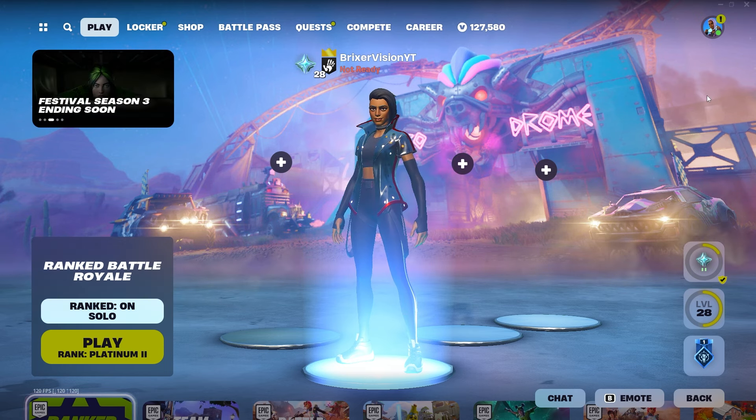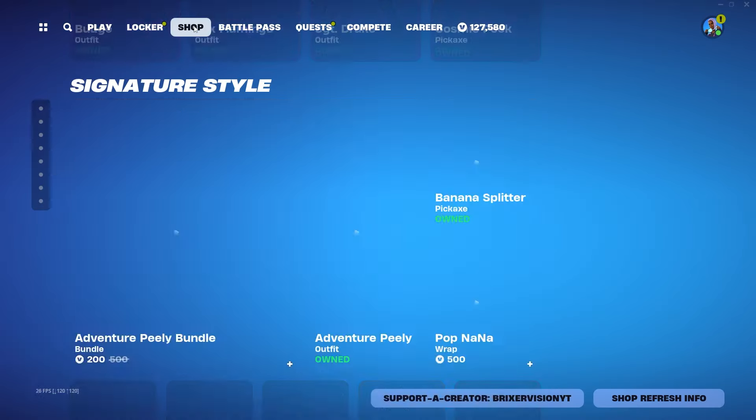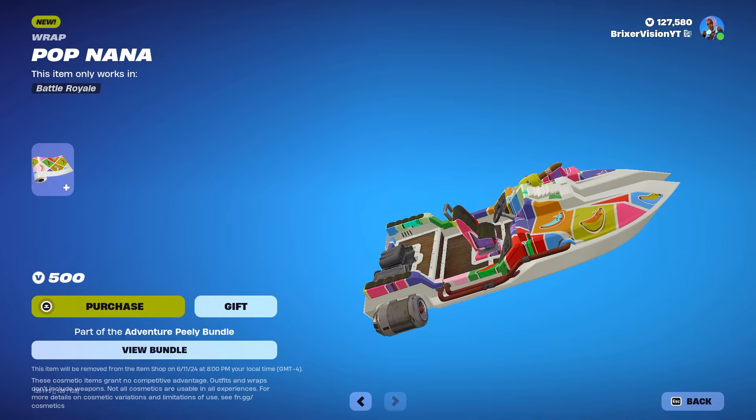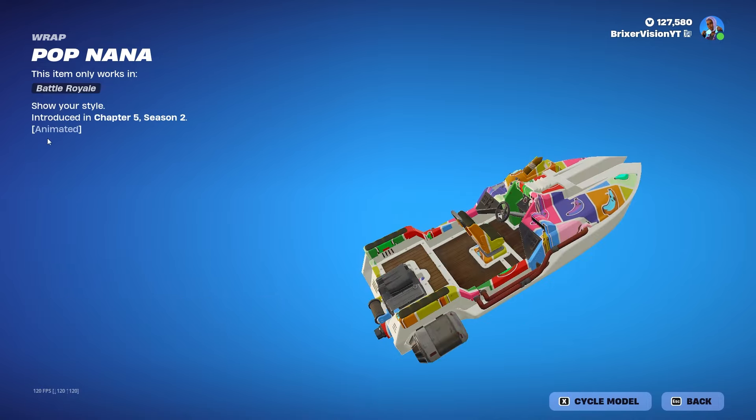Now, you're probably shocked because I'm making a video, but there's actually a very good reason, because we have a brand new weapon wrap in the shop called Popnana. You guys know I actually don't really buy weapon wraps, but this one just looked so freaking cool, and I think it would look so good on the wrap skins. So I'm going to make a video.